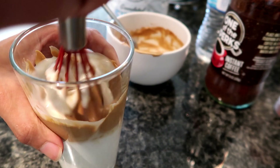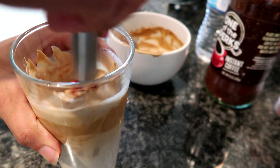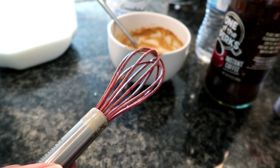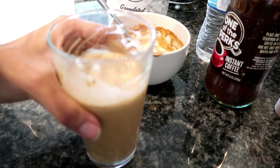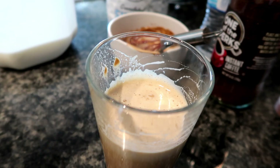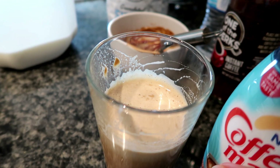We'll go ahead and mix this up. Now let's give that a taste. Wow, that is actually pretty good! It is sweet — I like things extra sweet, so I am going to add just some of my favorite coffee creamer here.